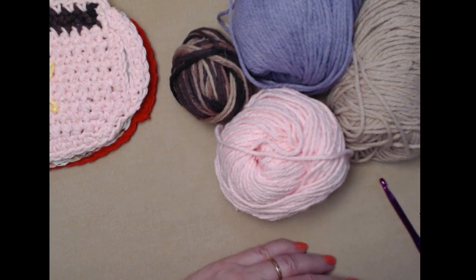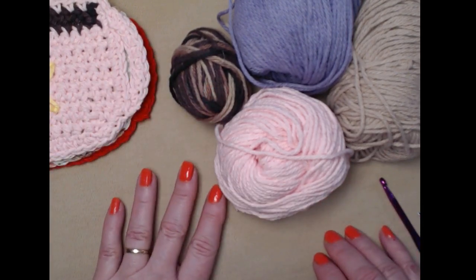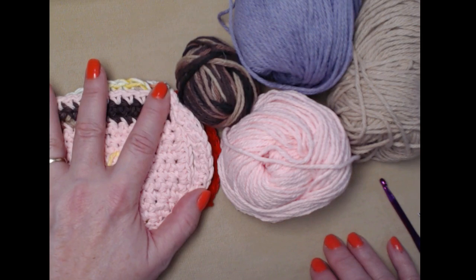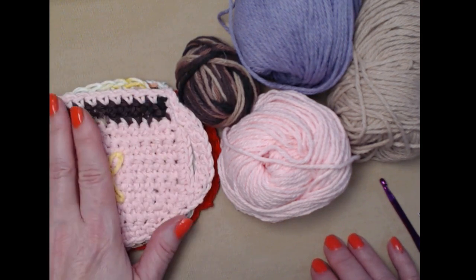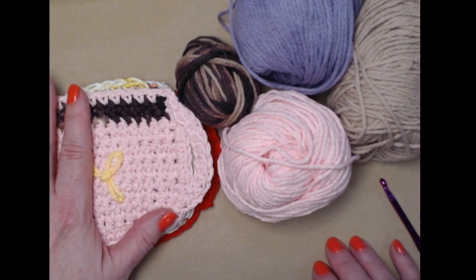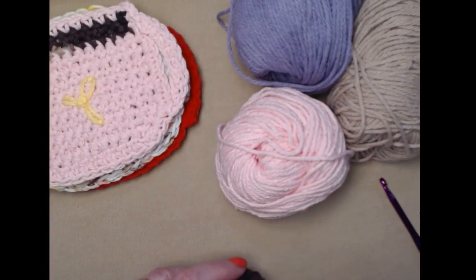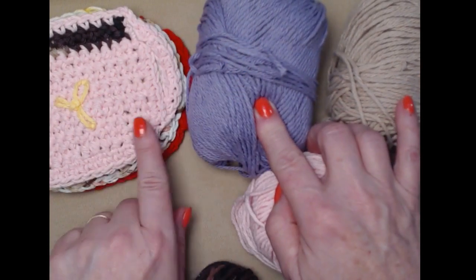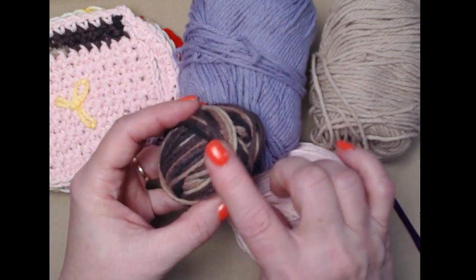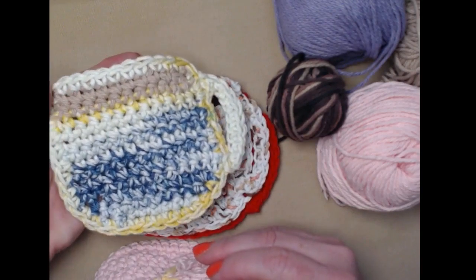You can also use acrylic medium weight number four yarns if you want to. A lot of times you may just want a coaster to protect your wood table or surfaces, and that's okay, or if you just want to make it for decoration. But if you're going to use it with a hot cup of cocoa or coffee or tea, I really recommend that you use cotton — that way if you dribble or spill, the cotton will absorb the liquid and not ruin your table. With acrylic it doesn't absorb like cotton does, but it's just your preference. I'm going to be using this sort of purpley yarn for my cup and a light beige for the coffee color.